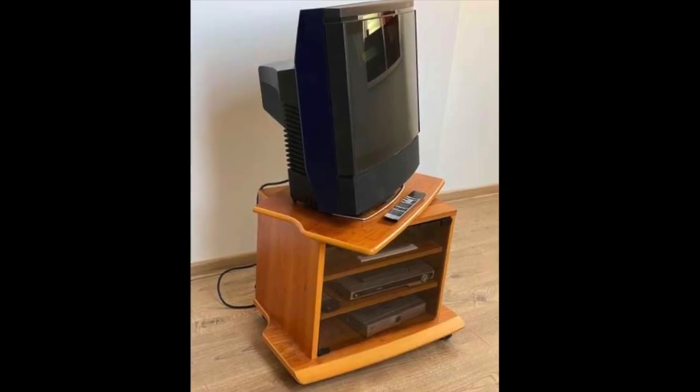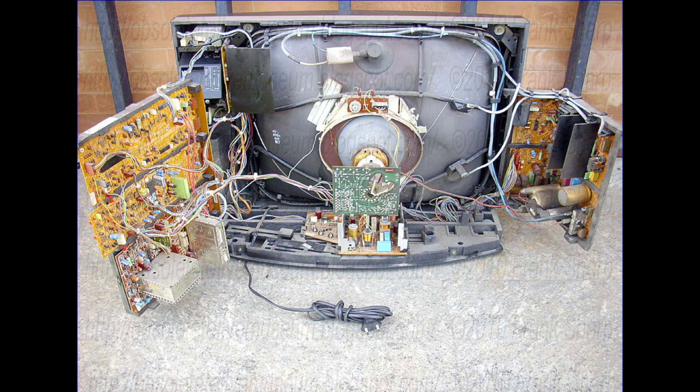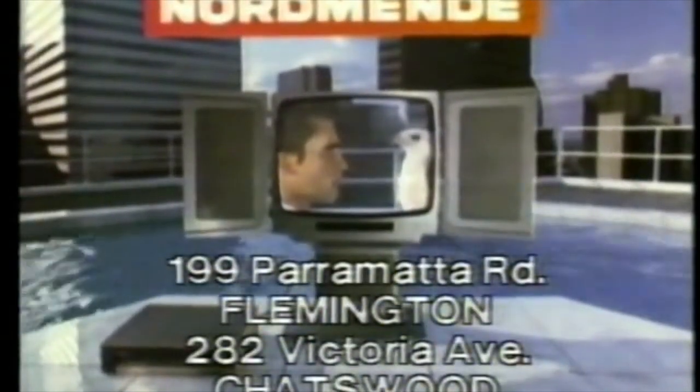Whilst the styling of the MX-2000 drew praise, the insides were not so warmly received. The slim and stylish cabinet could not accommodate B&O's chassis from past televisions, and so, lacking the resources to develop a whole new chassis for one model, B&O instead opted to buy one in. The supplier chosen was Normandy of Germany, and the chassis was known as the ICC-3.